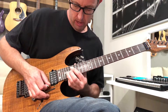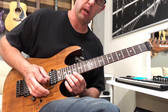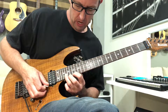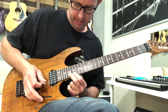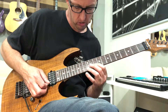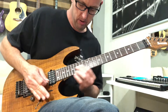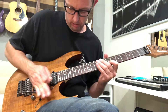Bend it up, pull off to 17, bar and hammer on at the same time to 19, then pick, then pick — 20 on the B, then pick 17 on the E, and then 19 on the B. So all together — just blowing through it.